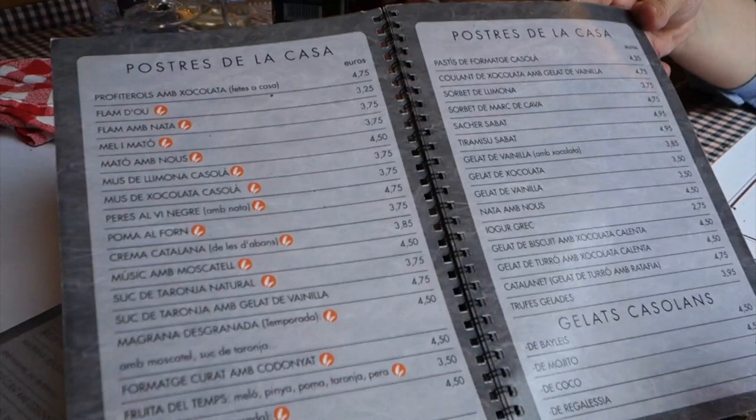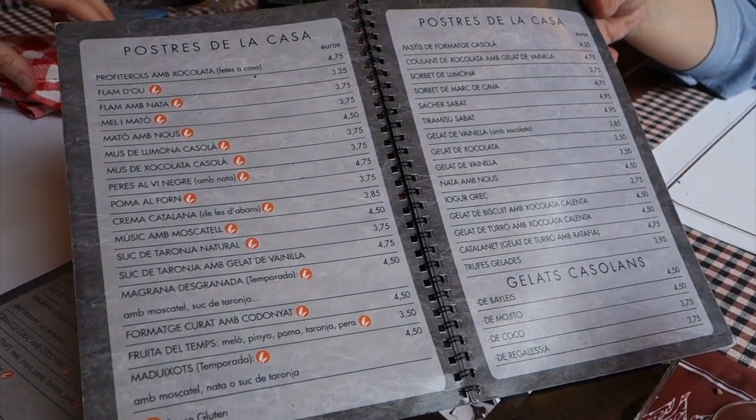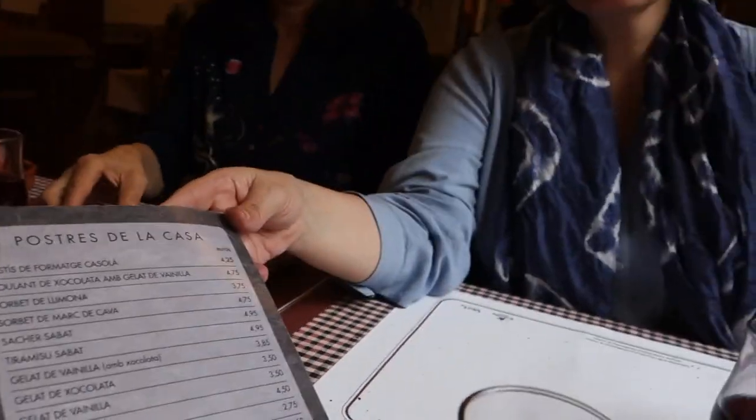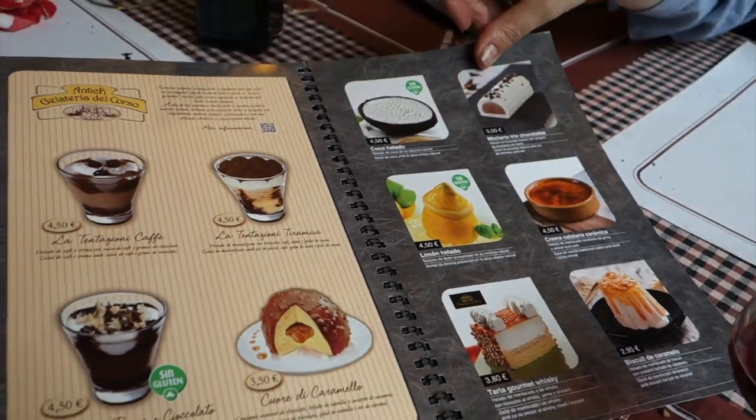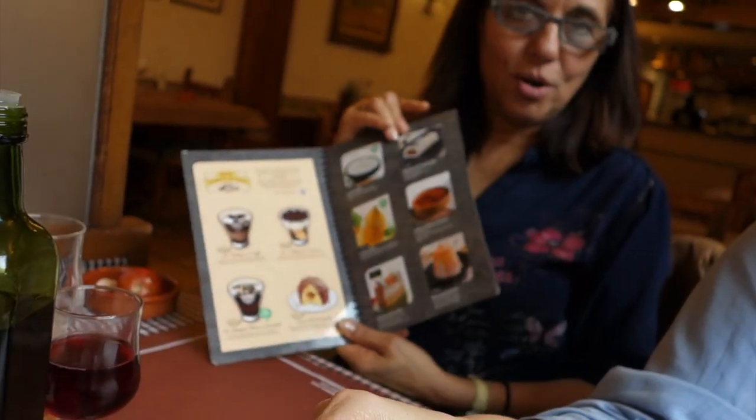I know everybody loves desserts and stuff, but here in Cataluña they have a really detailed menu. Like, you go to a restaurant and usually they have two or three desserts. Here, check this out — you have a whole menu. Two pages of homemade desserts. And then look at that — four more pages!